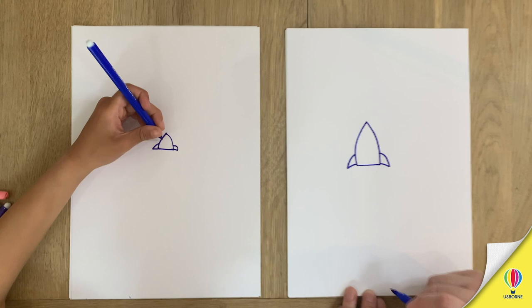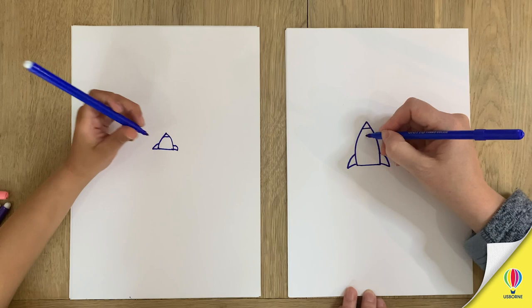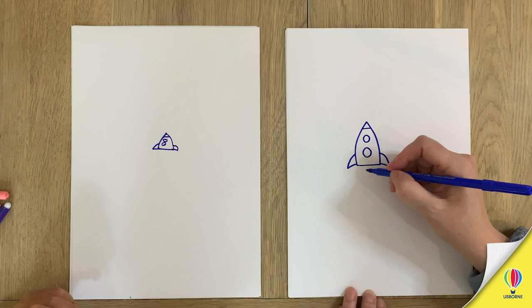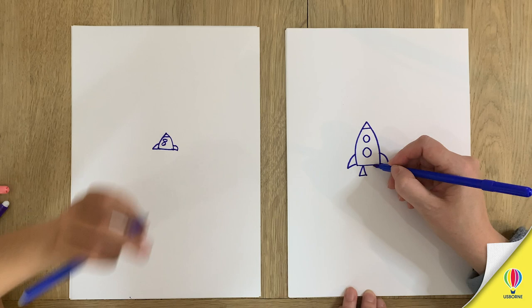Okay, the windows? Yeah, a line at the top first. And then if you can fit in two windows onto yours, that would be brilliant. Two windows. Then two little triangles. I think I can fit four, maybe. Oh well, let's just leave it at two. And then do the rocket boosters at the bottom — two triangles.